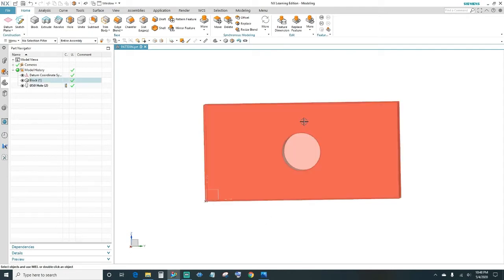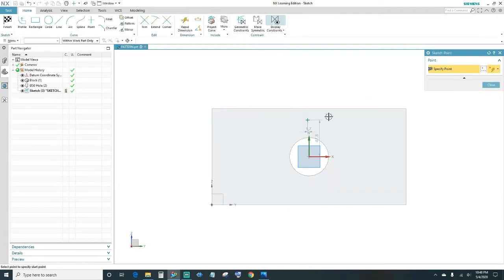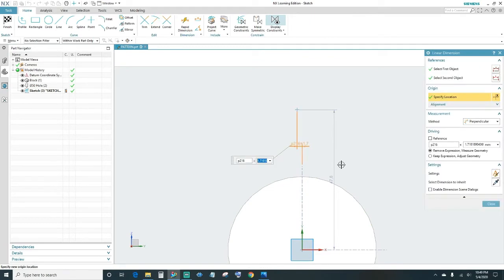Next, we'll go ahead and create the circular pattern for the holes. But first you need to create the first hole, so I'm going to make another hole. Select your face. We want to be inline with the center hole, so go ahead and click zero.